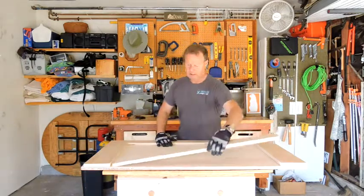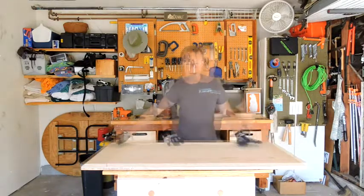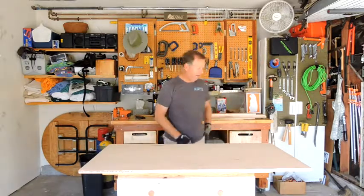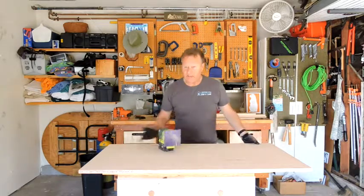We're going to glue and screw all these panels into place. It's a good idea when you get your handy panel home to go ahead and sand the edges, because there are a lot of sharp edges and splinters that will cause problems later on.